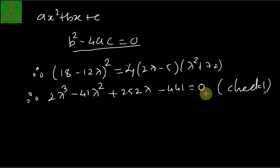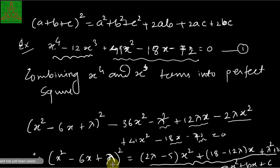By trial and error we obtain λ = 3. You could use Cardano's method to solve the cubic, but trial and error gives us λ = 3 as one root. We substitute this value of λ into the previous equation.